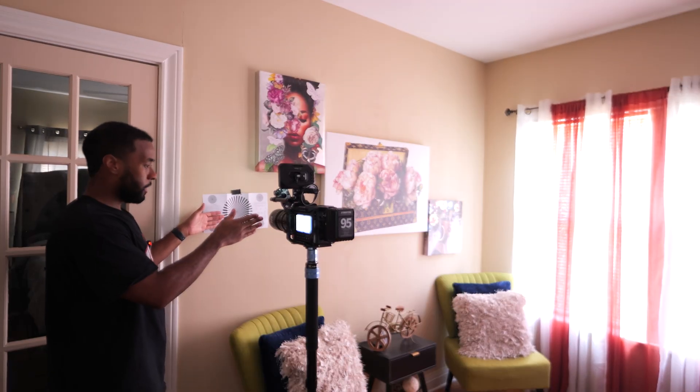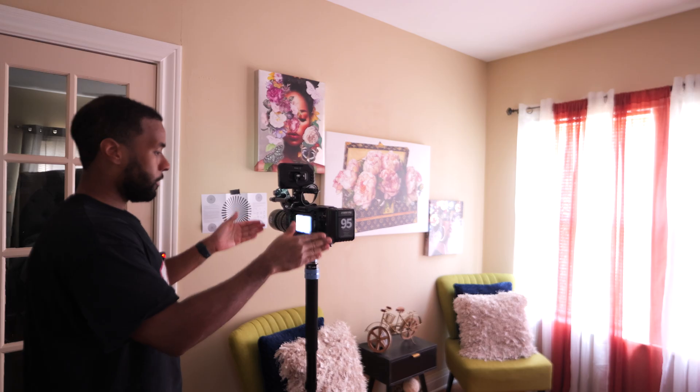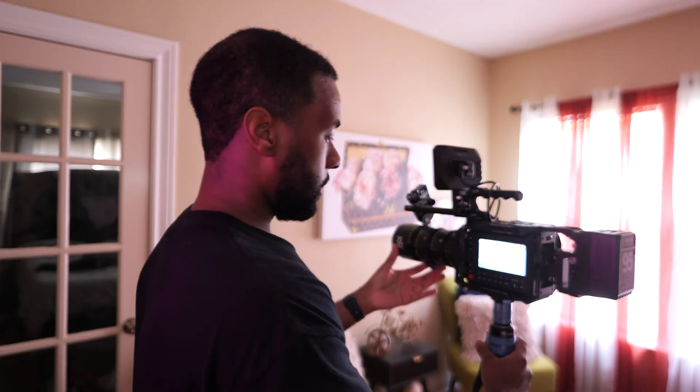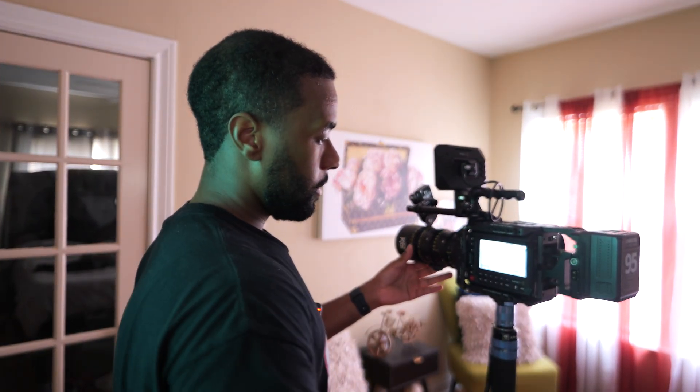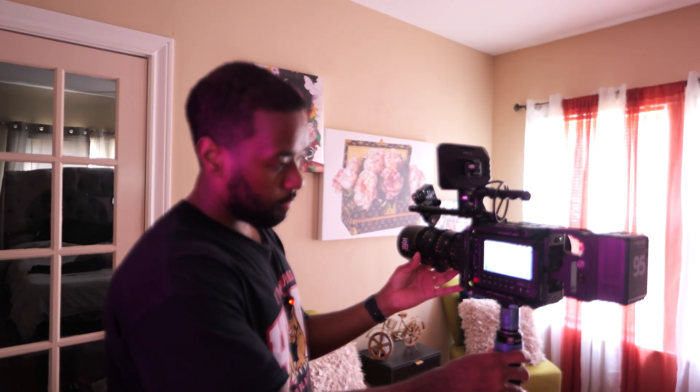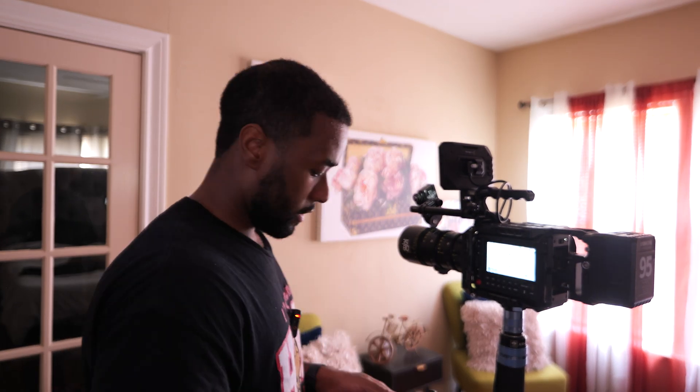The first focusing point has been set. Next step: take the camera back two feet, focus the lens, and press the button again. The way I'm doing it I'm guesstimating, but if you want to get specific, use a tape measure. So about two feet back — focus the lens again, and this is why you need focus assist on. Press the button. That's the second focus point.